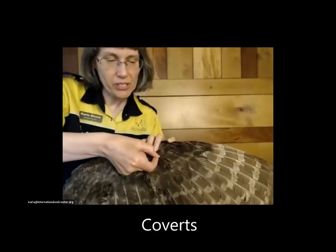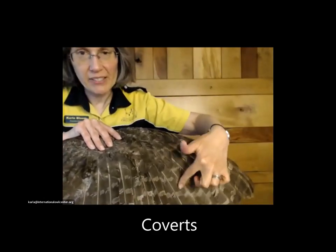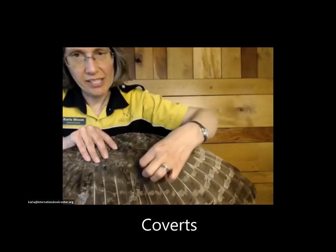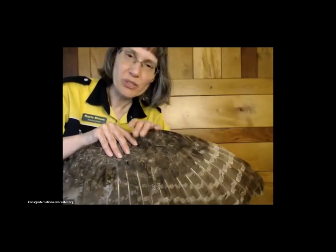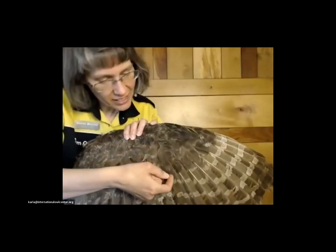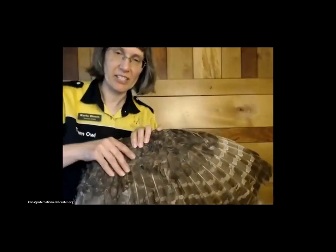There are also coverts — those are the feathers that cover the base of the primaries and the secondaries. Our wings are not in beautiful shape because they've been handled by thousands of people over the last few years, but it gives you the basic idea that this is a covert that covers the base of the primaries and the secondaries.